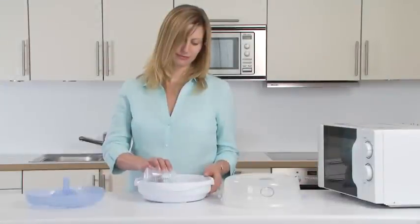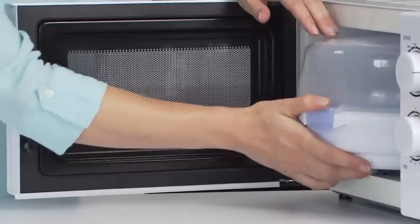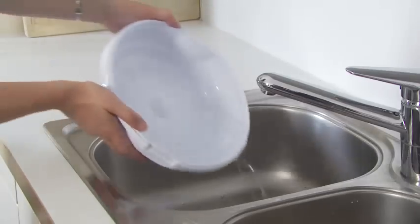Before using the steriliser for the first time, run a cycle once without feeding equipment inside, then discard the water.